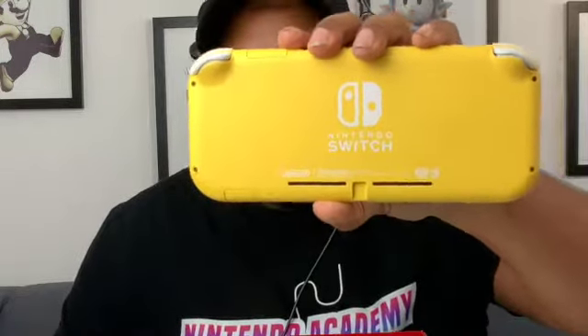Here we only have the Switch Lite, so let's get into the unboxing. Since I know that I am late to the party, the unboxing will take place just like this. This is all that we have inside the box. We have the Nintendo Switch Lite — let's flip it over. This is the Nintendo Switch Lite in beautiful yellow. This is the back of it, and on the top side we have where you put the game slot.